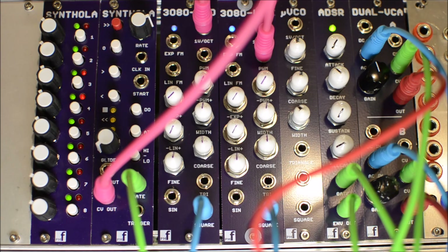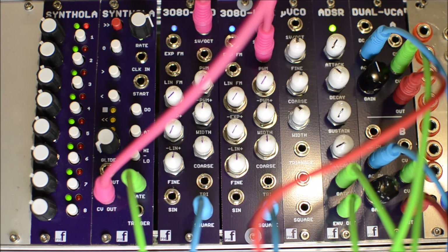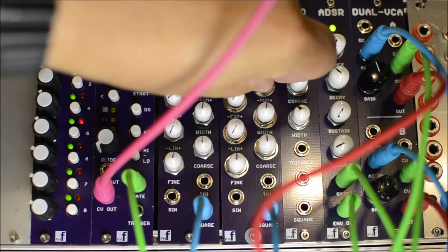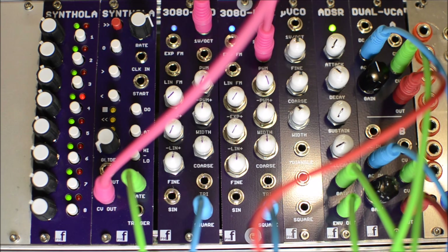We also have a second VCO running — I'll turn it up now. It's an octave apart, and you can detune it to get that nice thick sound. One thing I did was hook up the CV out also to the pulse width modulation. I'll turn the first one off and crank up the pulse width modulation all the way. Now you get a little bit of rhythm going, because the pulse width actually goes all the way to nothing and then back up again. Bringing in the other one, you can have almost like an accent.